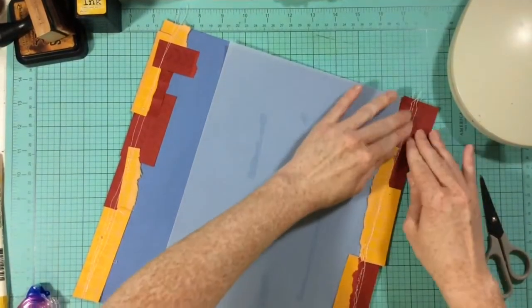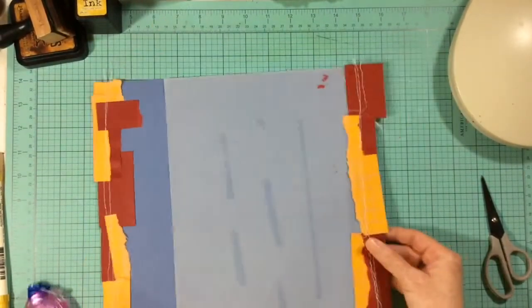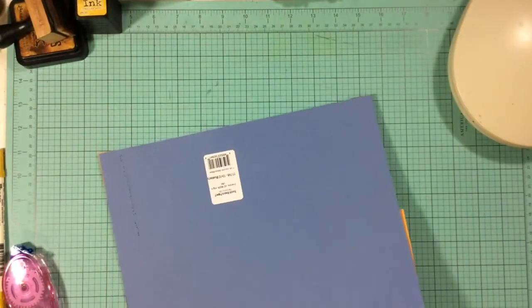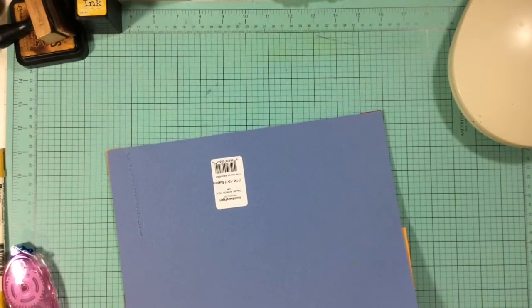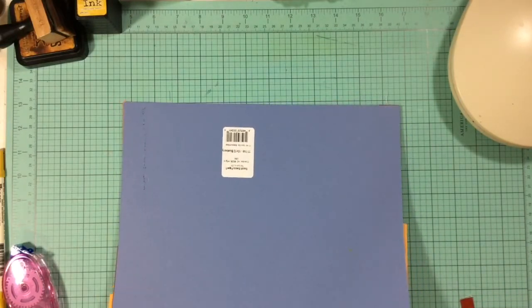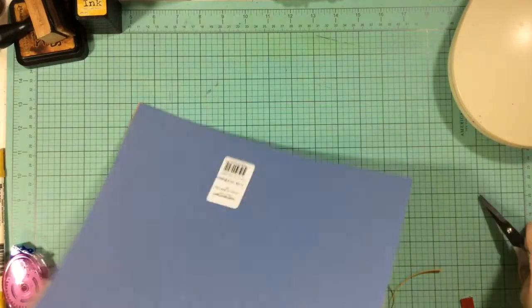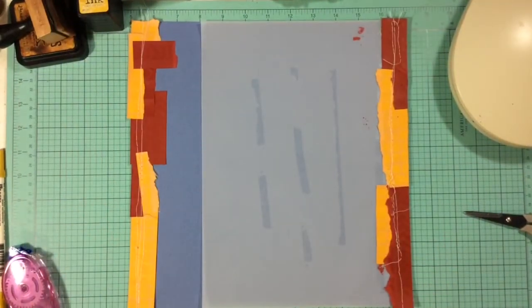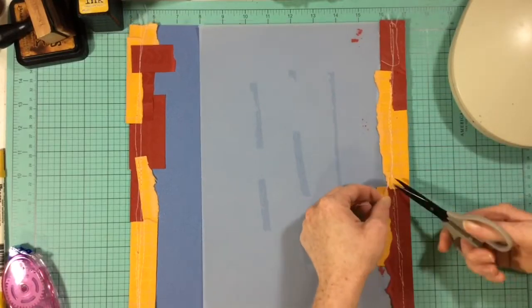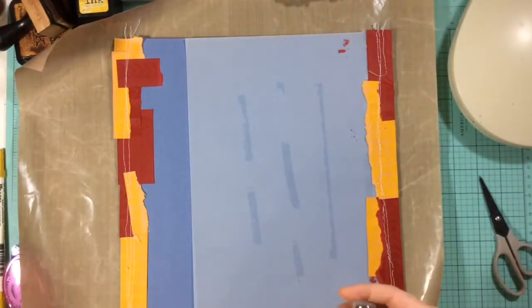My lighting in this part of the video is pretty bad because it was pouring outside — so dark while I was putting this layout together. We've been having so much rain here, we were actually under a flood watch, so the lighting kind of goes in and out throughout this video because of the weather. I'm just trimming up my borders and I'm not loving this at all, and I still can't find my picture — the one with my son in his sweater with all the stripes.